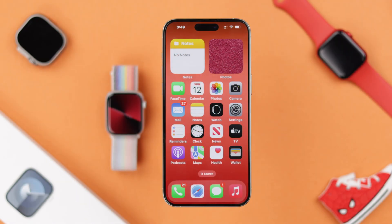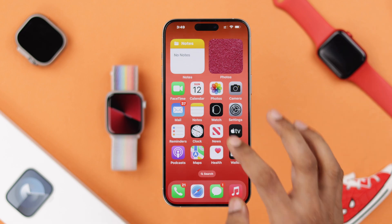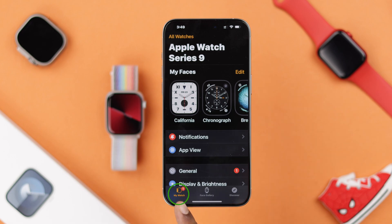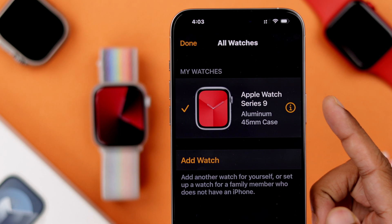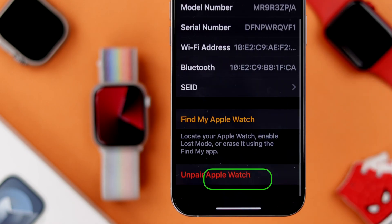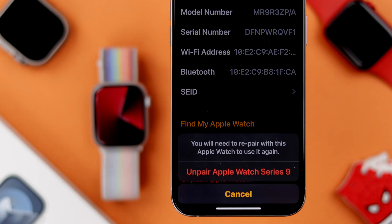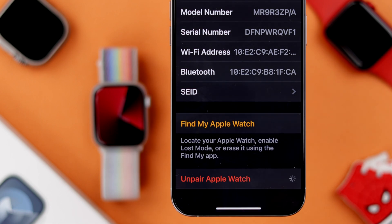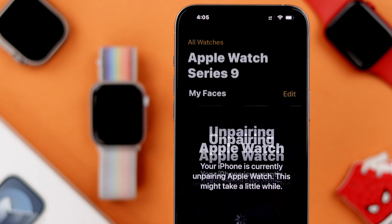If you want to sell or give away your Apple Watch, then you should unpair and erase all its data from your iPhone. To do that, open the Watch app and then you need to be on the My Watch tab. Now tap on All Watches, then tap on the Info icon of the watch you want to unpair, scroll down and there's an option to unpair your Apple Watch. Select it, tap on Unpair again, and confirm your Apple ID password. Now the watch will start unpairing and all its data will be erased.